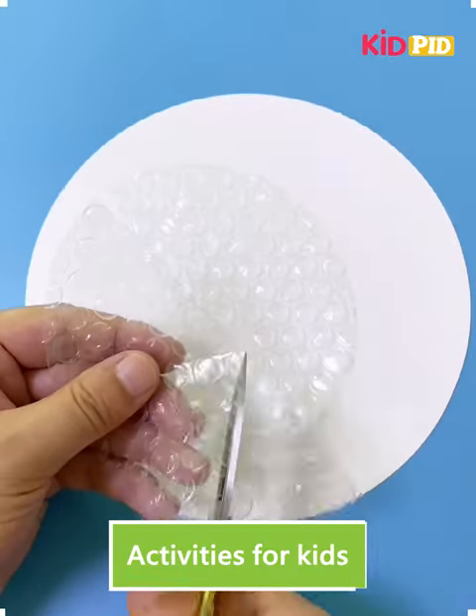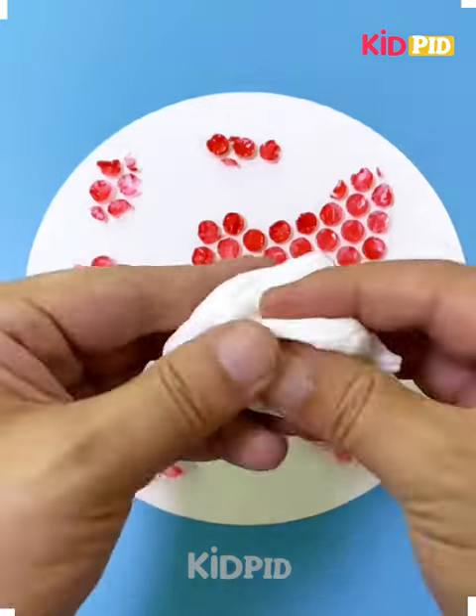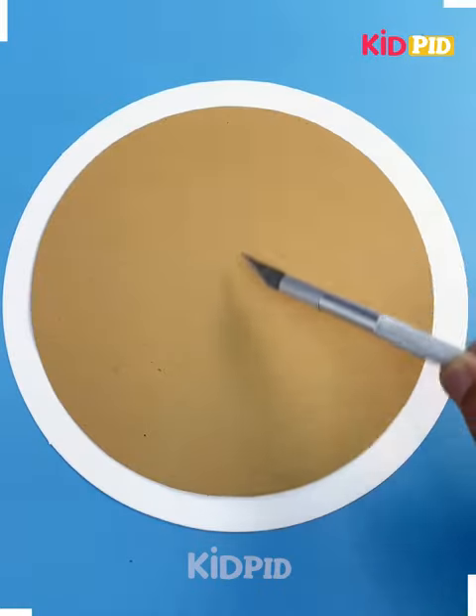We are using a bubble plastic, cutting it up in a semicircle, trying color on it, and applying it. Using white and green clay, making the iron ants eating watermelon downwards — it's ready.